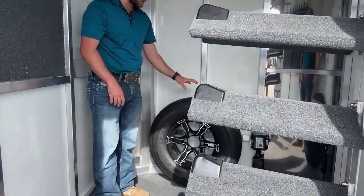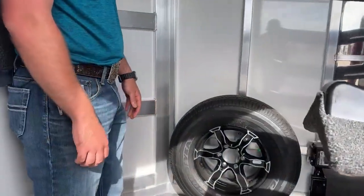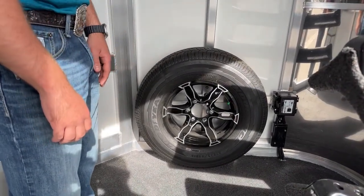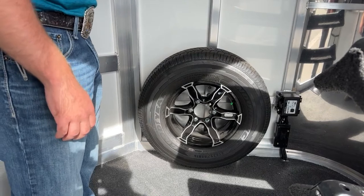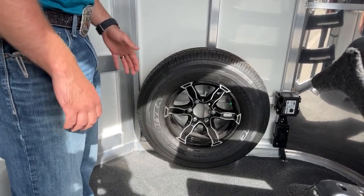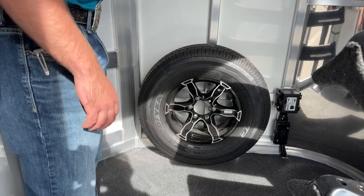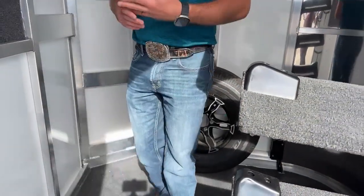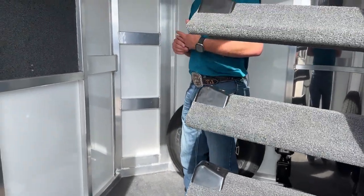Up in our front tack room, we have our spare tire mounted over on our driver's side tongue wall. You'll notice it is a black spoke aluminum wheel that will match the rest of the tires and wheels on this trailer. So if you get a blowout or a flat, you can swap tires and you're not riding on a donut — you have a matching wheel and matching tire. Your trailer's looking just as good as it did before your blowout when you show up to your show.